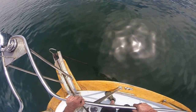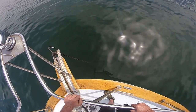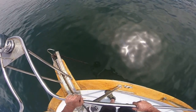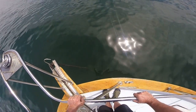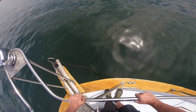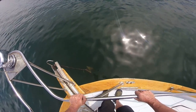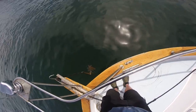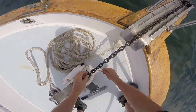Should be able to see that anchor coming up in the water here pretty quick. There it is. Okay, so we're going to put the zip tie on.